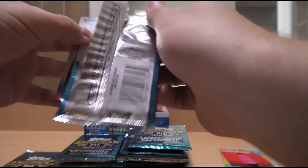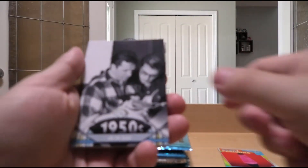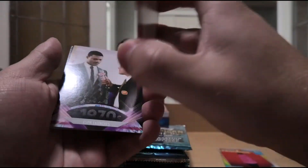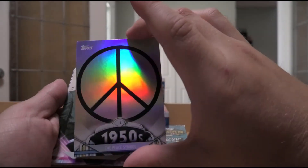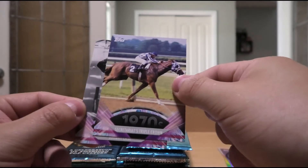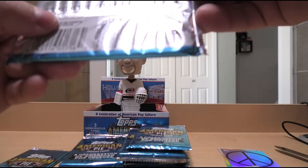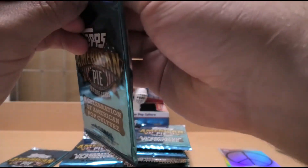Let's go for that Kanye West card, because for some reason it goes for pretty big dollars. 1950s On the Road. Rod Serling in the 60s. Zip codes introduced in the 60s. And we have the Peace Symbol — a foil parallel, not serial numbered. ESPN launches in the 70s. Ramones released their debut. Secretariat's Triple Crown — I remember there's been cards in the past which actually had pieces of Secretariat's hair in it, which is pretty cool.